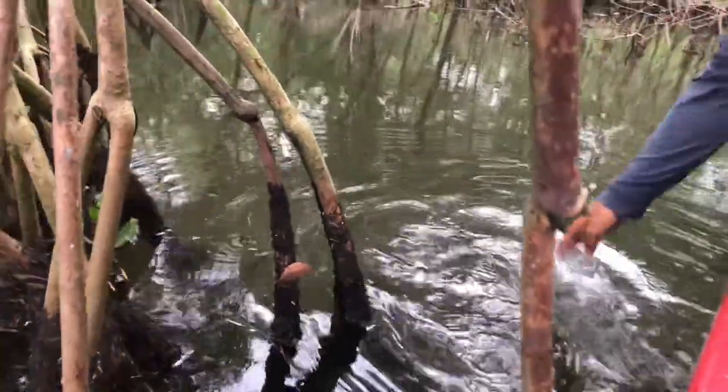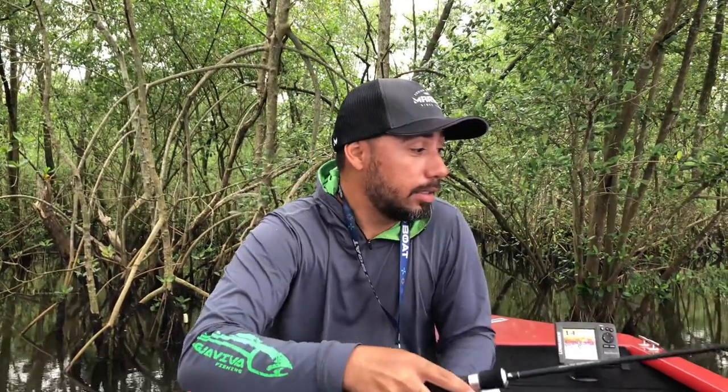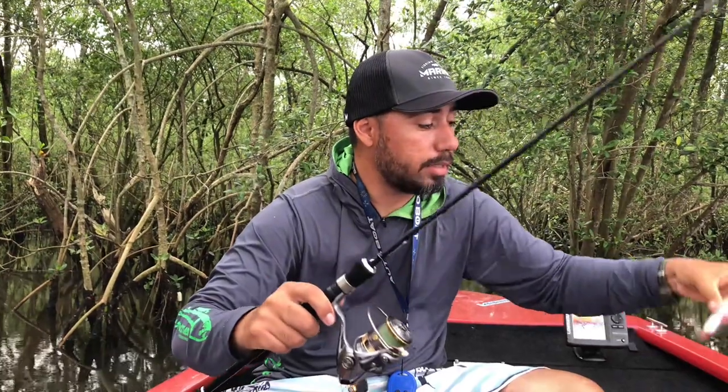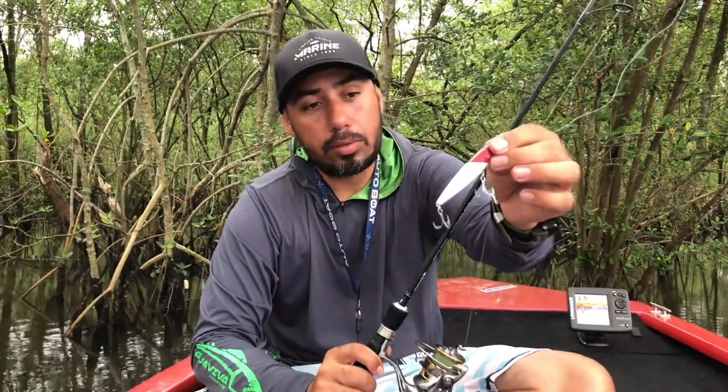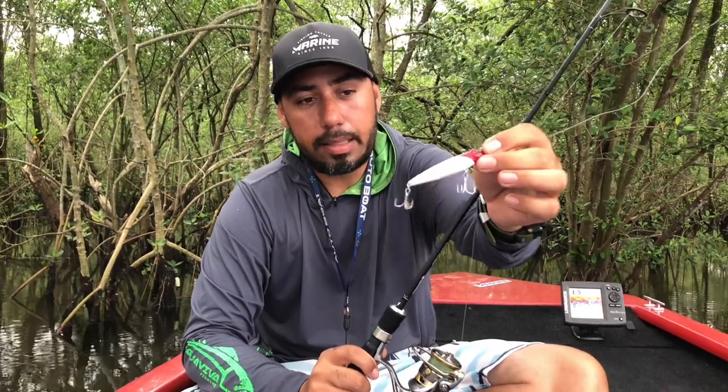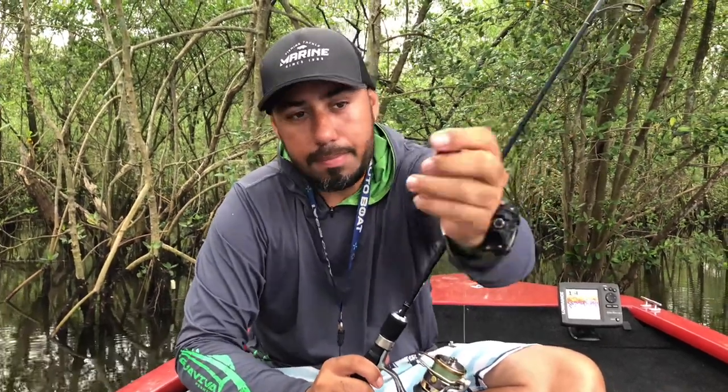Hey guys, the equipment used today: the Vara Versus from Marine — a new product on the market, a brand launch. Medium action, 6 feet, 16 pounds. It's a rod you can use both for bottom fishing and for pincho — surface casting. Surface or mid-water. I used the Top Gun lure in this great color here to catch him. It's a Zara-style lure with a really nice retrieve.